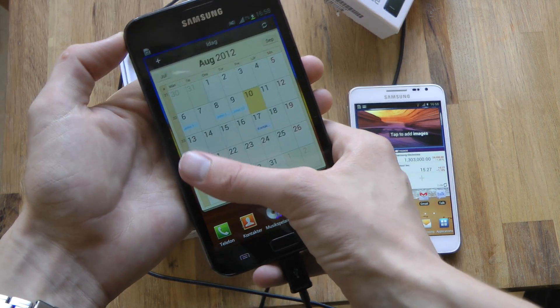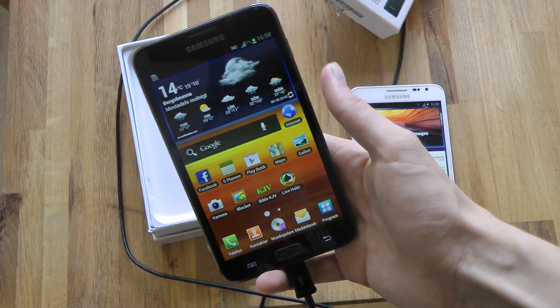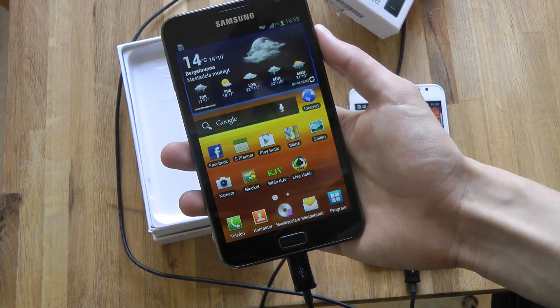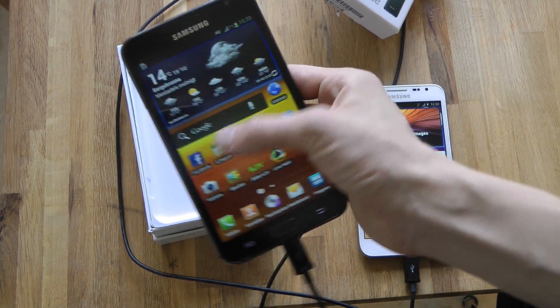Pretty interesting, because it doesn't feel like it. But as you can see, the CPU really needs an upgrade — and this was something that happened when these devices got upgraded to Android 4.0. It was way better on Android 2.3, performance-wise.